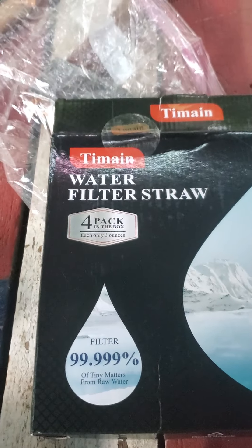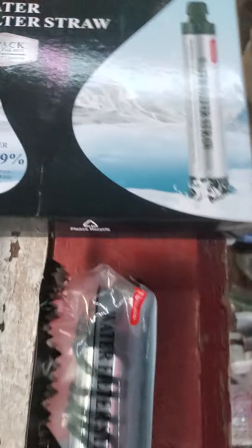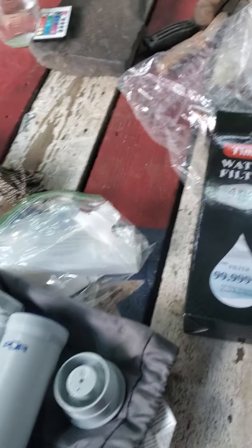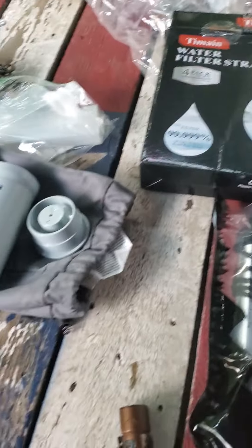99.999 percent. I'm not going to take them out of the pack. I'll keep one in my bug out bag, one for one of my sons, one in the vehicle, and one in the house for extra.